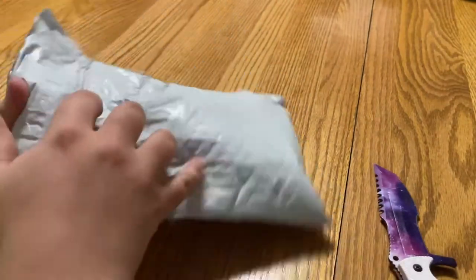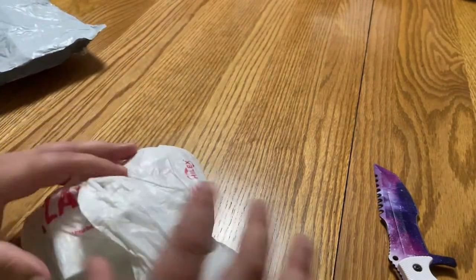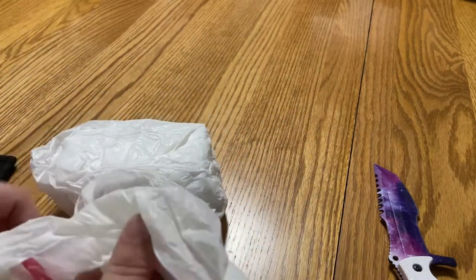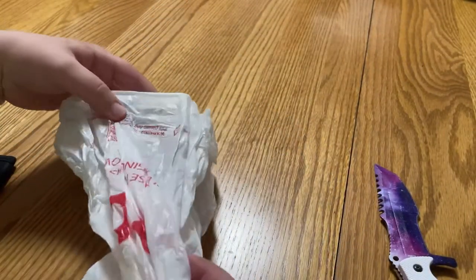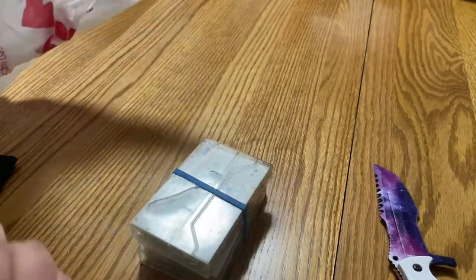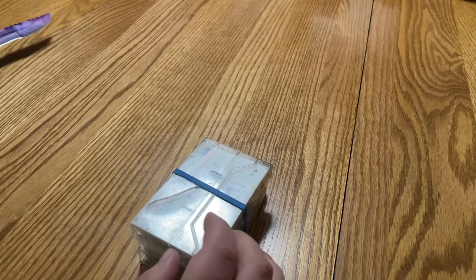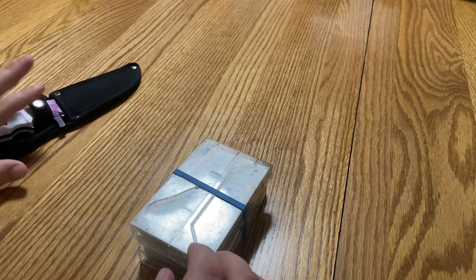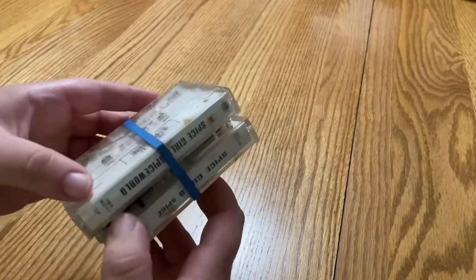There we go. Classy plastic bag packaging — that's okay, as long as it arrives safe, it doesn't matter to me what it comes in. Rubber bands, a nice touch. Okay, all that plastic.